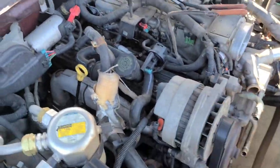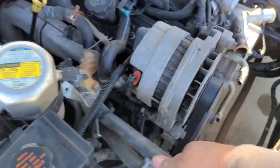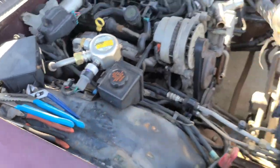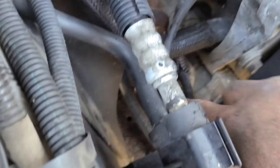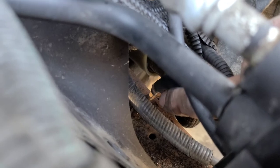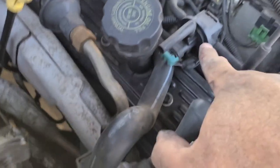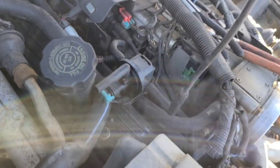So there were these holes here — might be vacuum or something. Turns out it's an evap line coming from the gas tank. The hose goes down here, connected here to a metal line with that hose clamp there. This is probably a purge solenoid or something, because then it goes to here and then into the intake — so that's going to be the evap line.